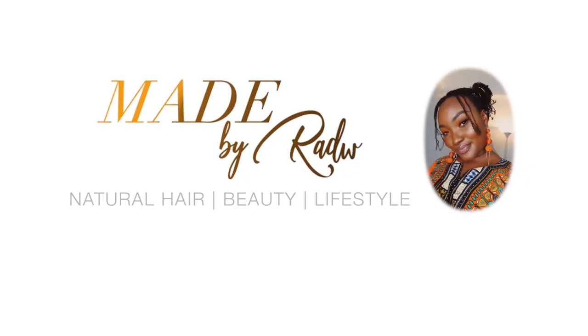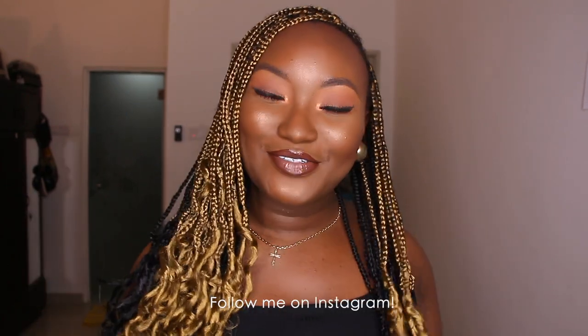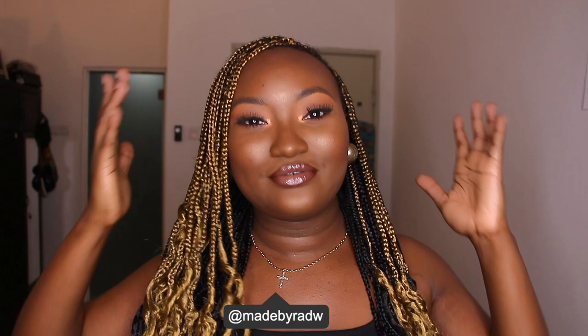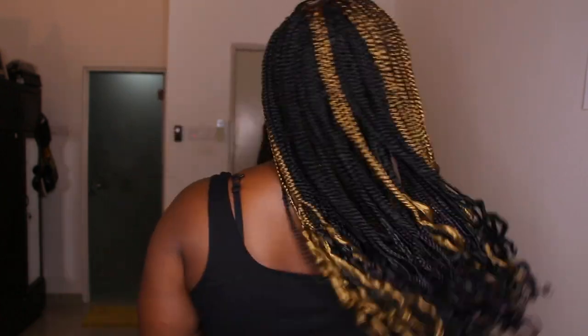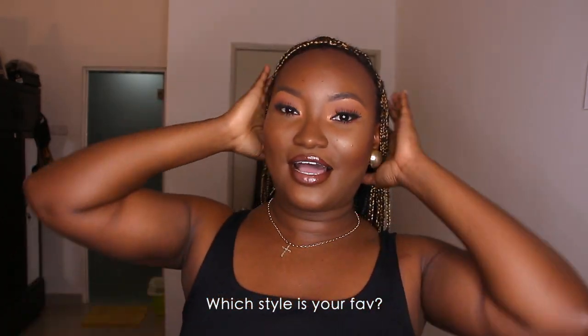I just finished filming two videos and I was like, okay, before this hair gets messy, why don't I film a couple of hairstyles that you can do with these goddess braids. It's DIY and I have a tutorial up on my channel, so be sure to check that out.